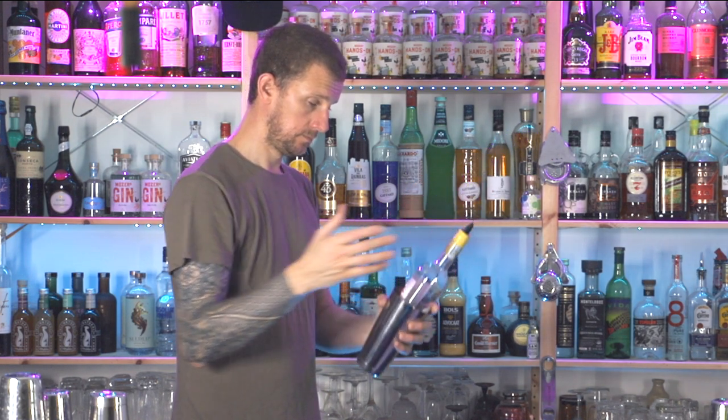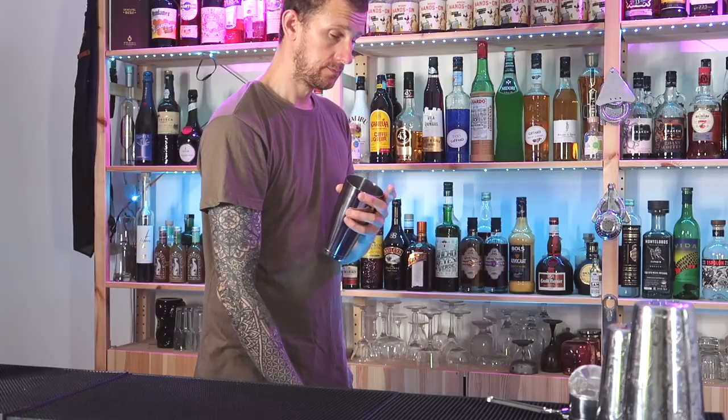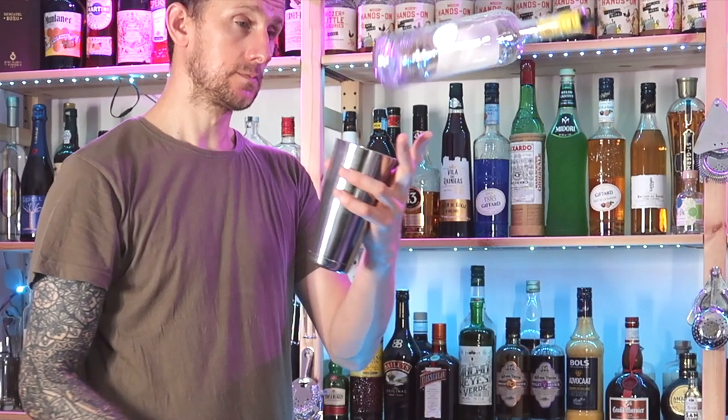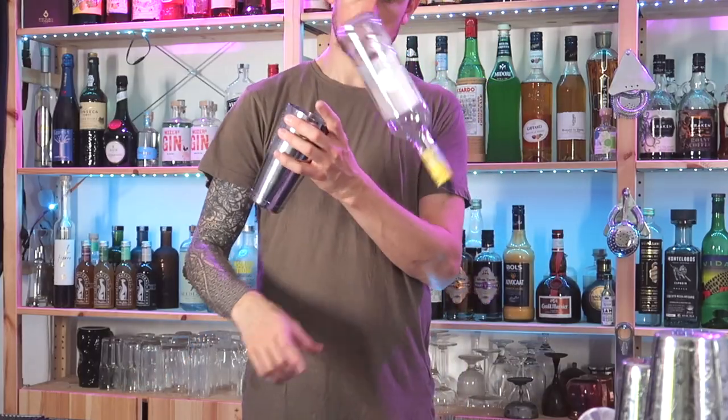Get prepared by throwing the bottle up, catching it, and dropping it inside the shaker so you can get a feel for how that is before you start throwing. Now we can try and throw the bottle up and land it inside the shaker. When you throw, you'll see those fingers of support come in very handy to guide the bottle inside the shaker.